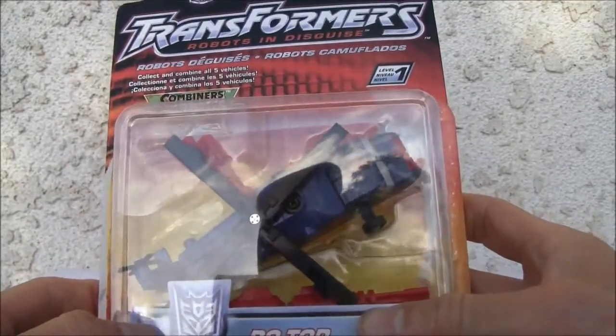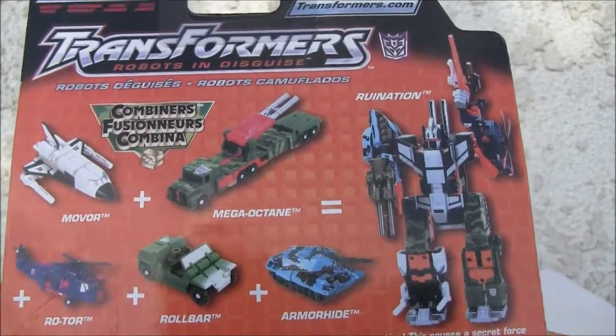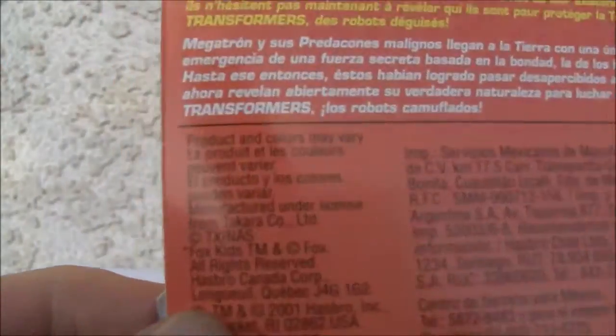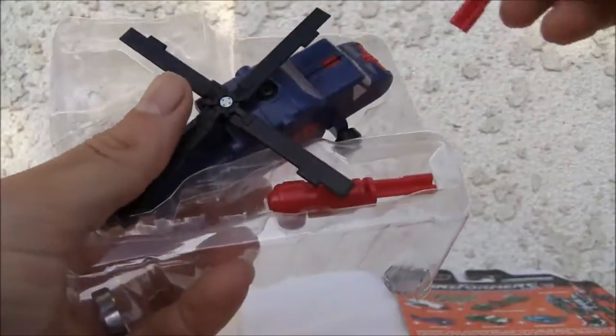Let's show you the package and the back so you can see it combines to form Ruination — kind of a neat little thing. Made back in 2001. Robots in Disguise — very nondescript packaging, really easy transformation. It is what it is.